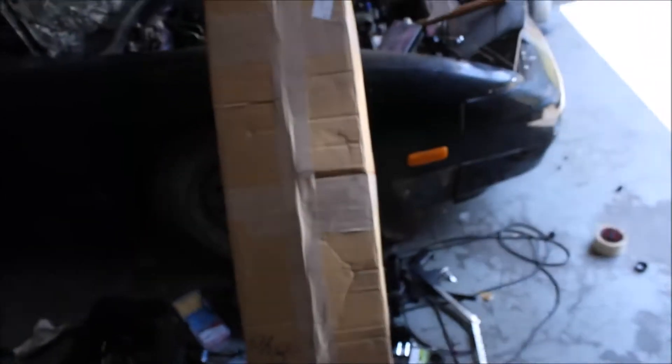I ordered an OBX brand RB25 downpipe. It was about $130 shipped — a little under $130 shipped. Here it is. As you can see, big box. Let's go ahead and just get this open.